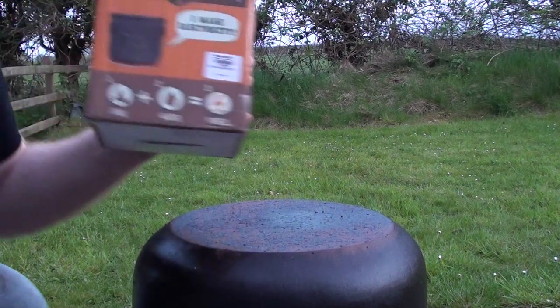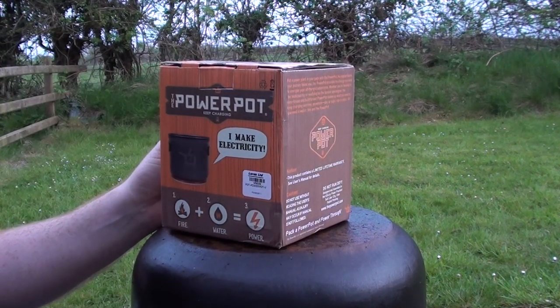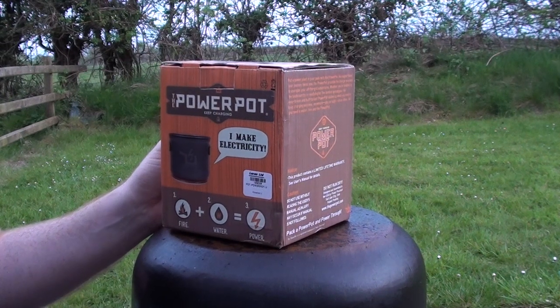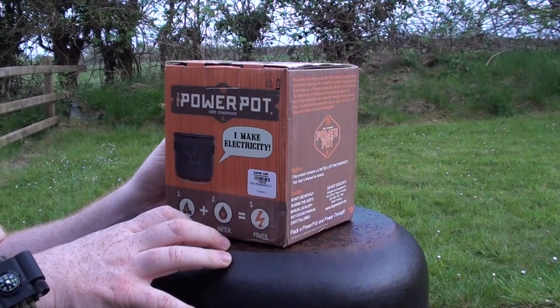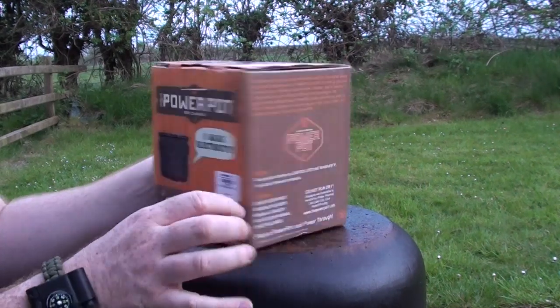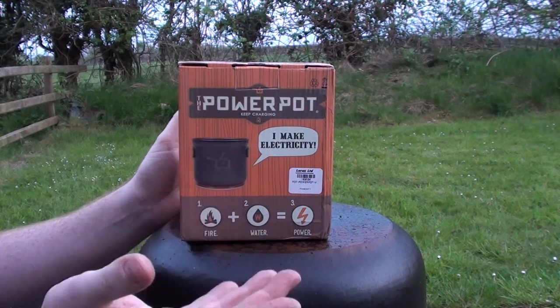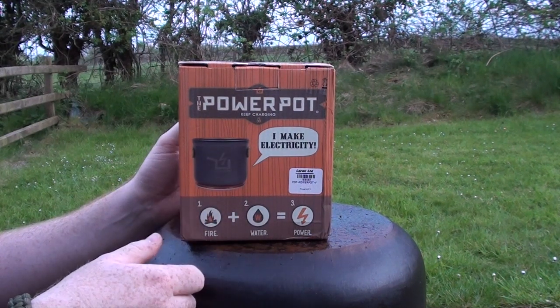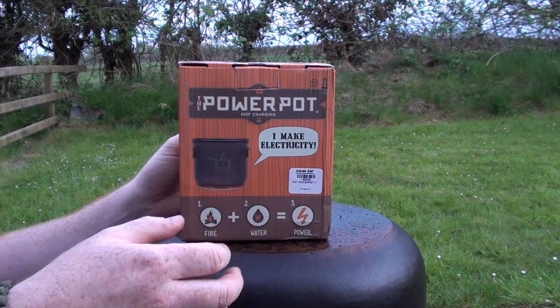I have an item I want to go through with you — that's the Power Pot. Those of you who follow me on the MrFramanaman YouTube channel have seen me use this before. It's been in testing for quite a while. Basically, it's a way to charge up your devices — your mobile, tablet, anything that charges via USB — using your fire, and you can also get a brew on at the same time.